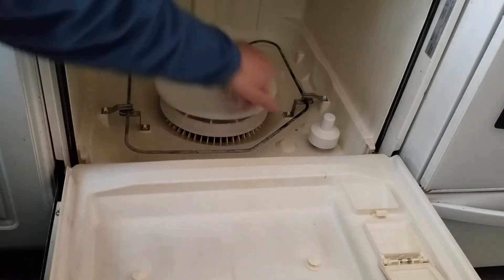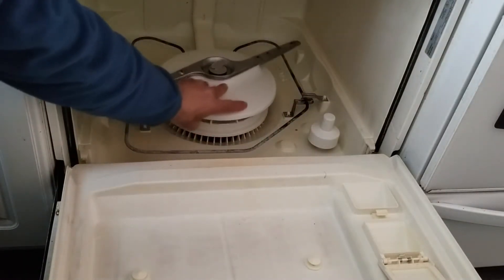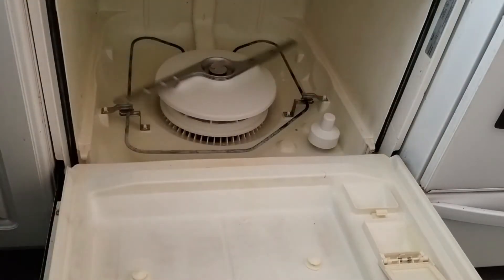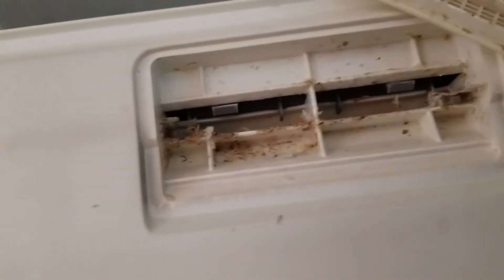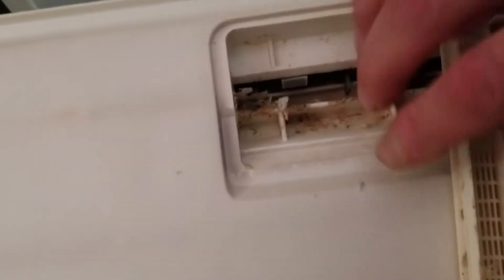Every different model is slightly different but they all work on the same principle — there is a screen underneath that has to be cleaned. The other thing you might find is that in the top of your door you'll have another screen, another filter compartment like this. You can see they get gunky — get yourself an old toothbrush and clean that out.